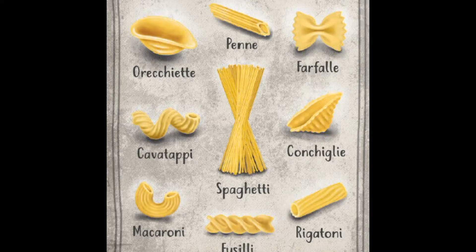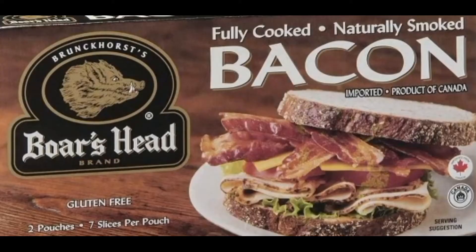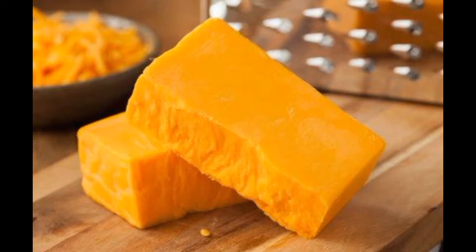You're going to need some pasta, ranch dressing, and of course bacon, and some cheese. Cheddar works best, but you can use any kind you want.